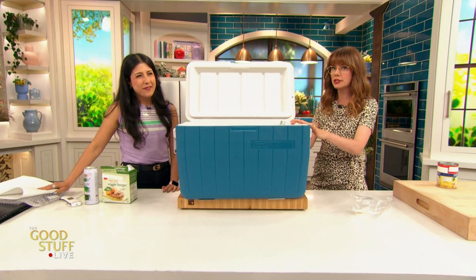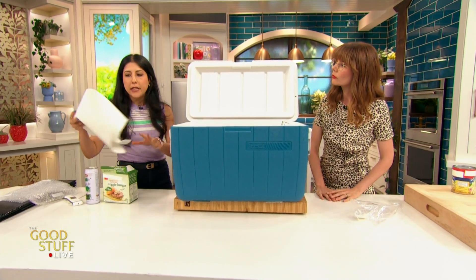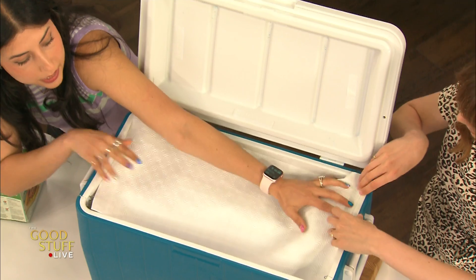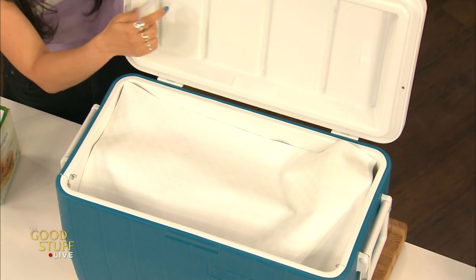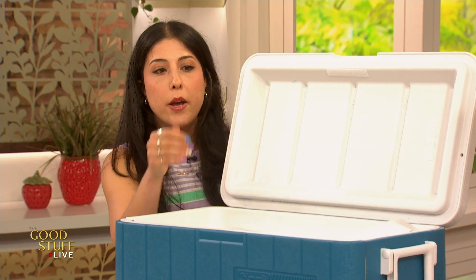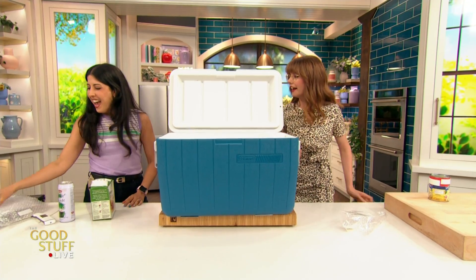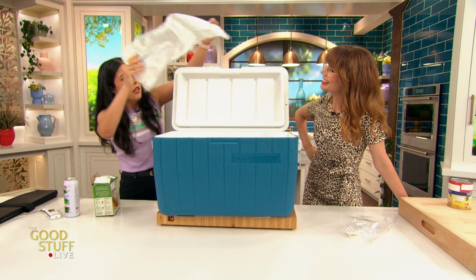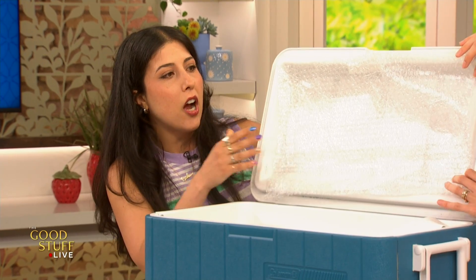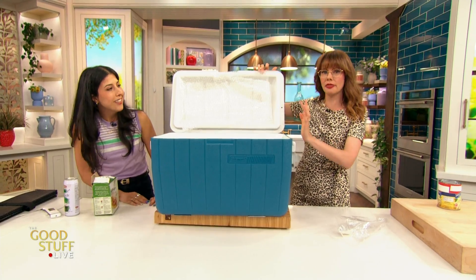We've got all this cold and we want to keep it that way, so boost the insulation. I like to take a piece of foam cut to the size of my cooler and put it on top, because a cooler like this isn't super high-tech and you get a lot of heat coming in from the thin lid. That prevents hot air coming in. You can also tape in some bubble wrap — another insulator so hot air has an extra barrier before it can touch all your cold stuff.